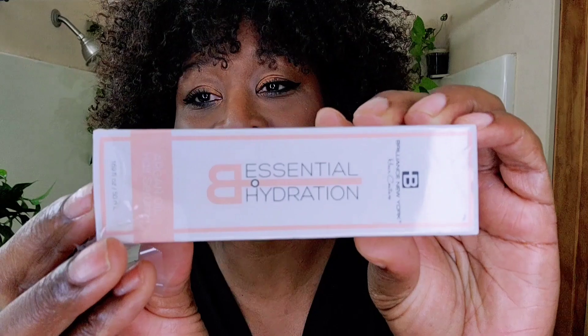Hey guys, Rachel CPR here. Welcome back to my channel. Thank you so much for joining me today. Today I have a really, really good product to share with you. It is from the Brilliance New York Company and the name of the product line is the Essential Hydration, and this is what the packaging looks like. It's so cute, I love it. And I tried out a shampoo, a mask conditioner, and a pearl serum or a shine serum.